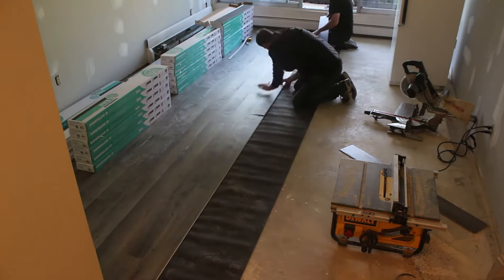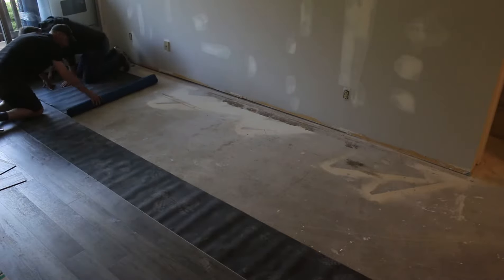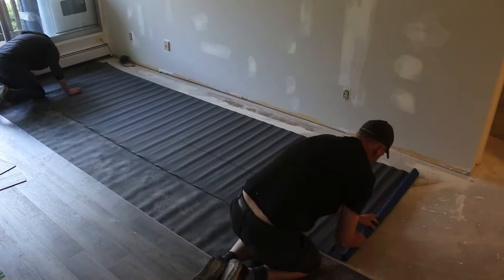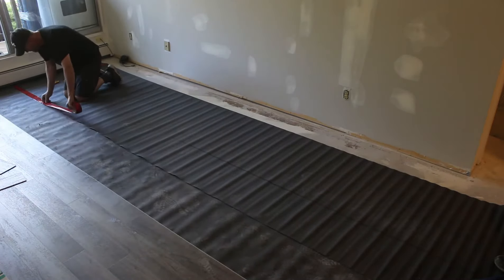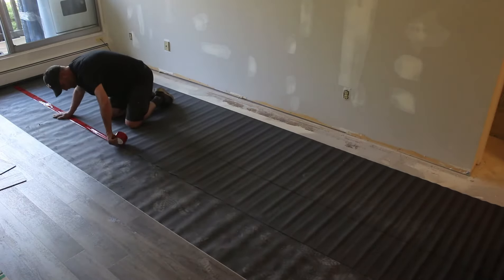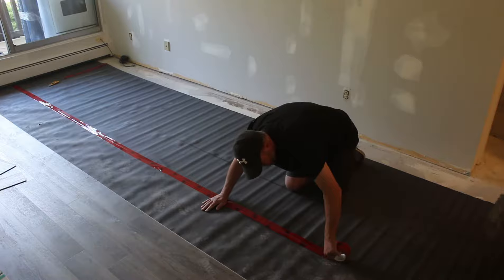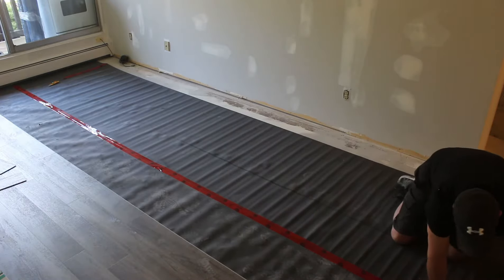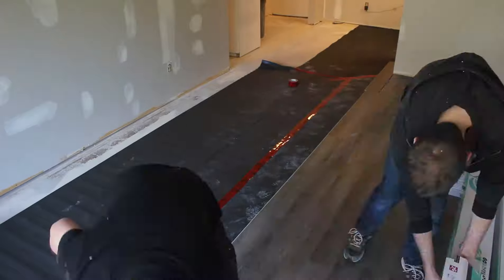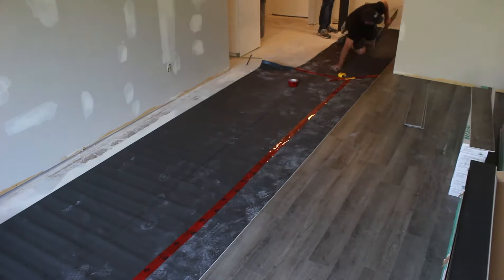This condo is 650 square feet and we are doing the entire condo. It's a waterproof floor — 100% waterproof — so we're using it in the bathrooms and the kitchens. There are two of us working on this and it took about a day and a half to complete. Some guys can do it quicker but we're just working at a good pace that works for us.